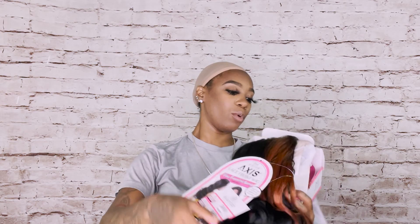Hey YouTubers, welcome back to Elevate Styles. I am Treasure and I am here with another review. Give it up for your girl from the side.